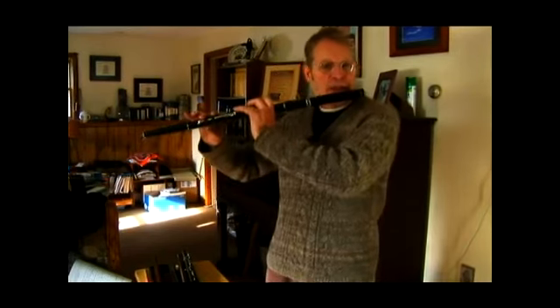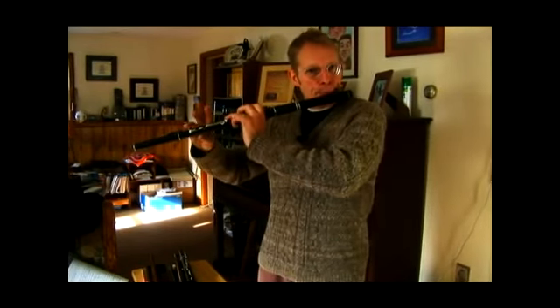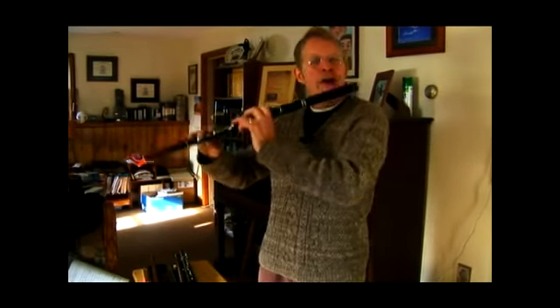Here is another one where you might combine a couple of rolls. This is Dunmore Lasses. Right there.